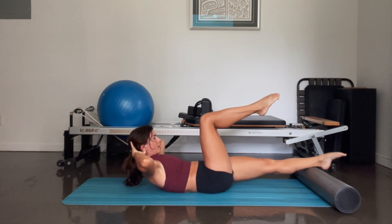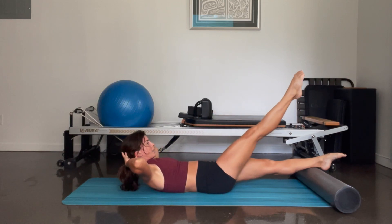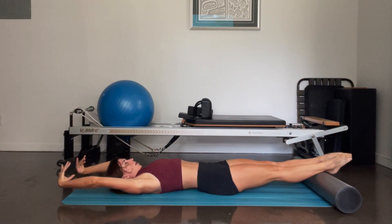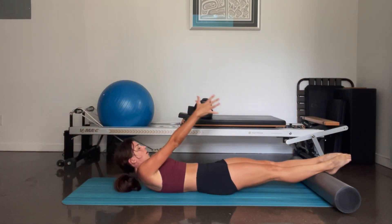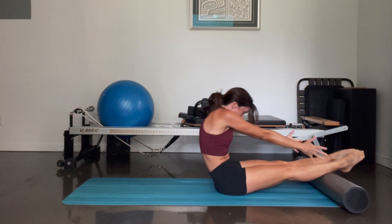Pulse your chest — nine, eight, seven, six, five, four, three, two, one. Reach the right leg out, drop it down. Reach your arms behind you, you're going to roll it all the way up, take your chest all over your legs. And roll it back all the way down.